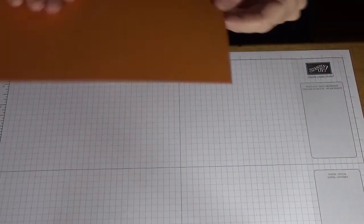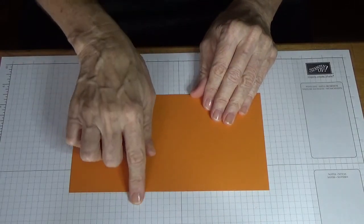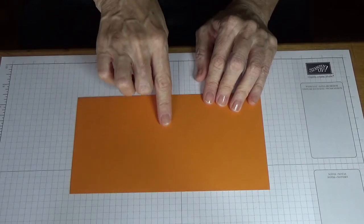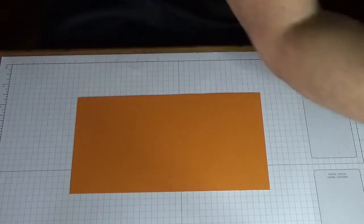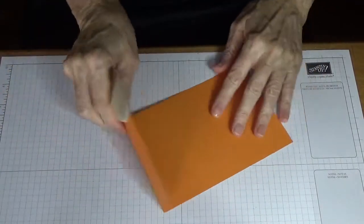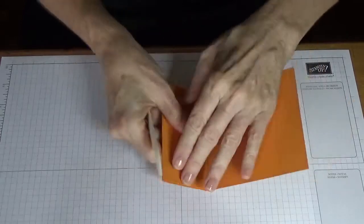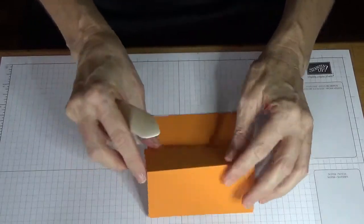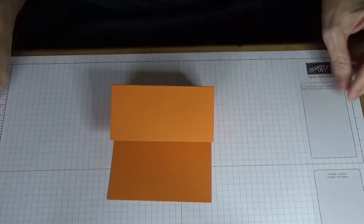To start, we need a piece of cardstock which measures four and a quarter inches wide by eight and a half inches long. We've scored it at four and a quarter inches and also at six and three eighths inches. Then we just grab our bone folder and score down on those lines, giving it a really good burnish on your fold lines, because you want it to be able to sit up. That becomes the base of your easel card.